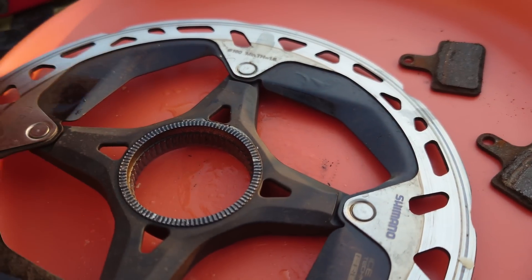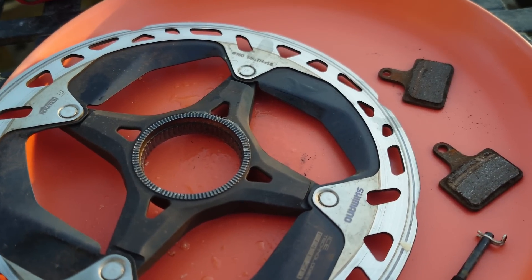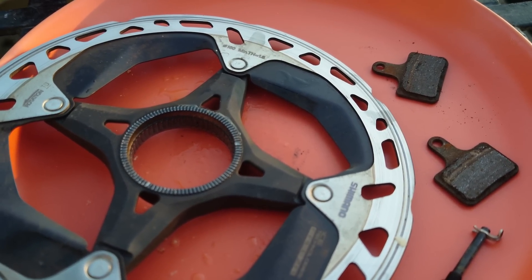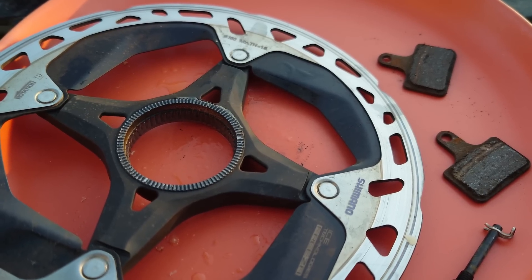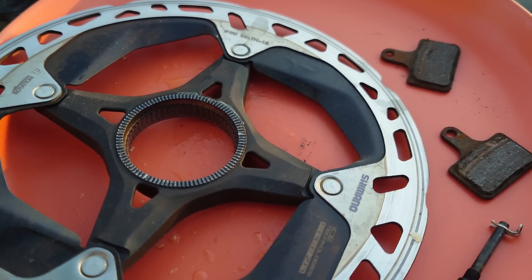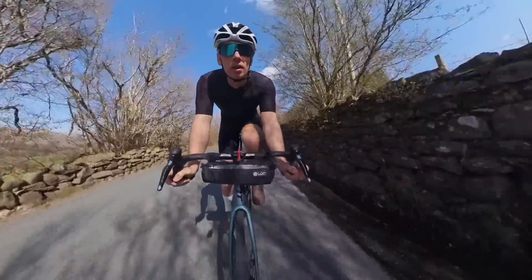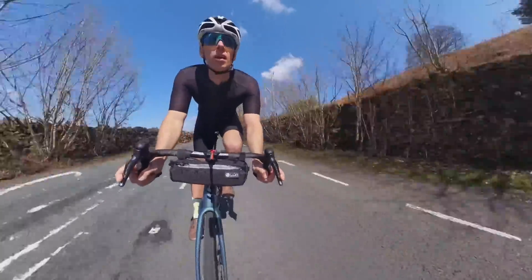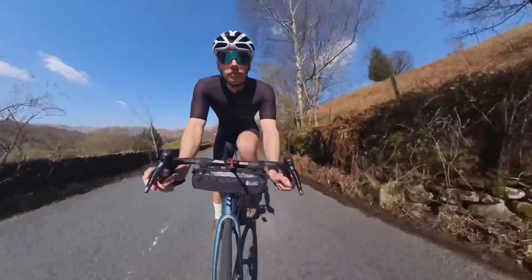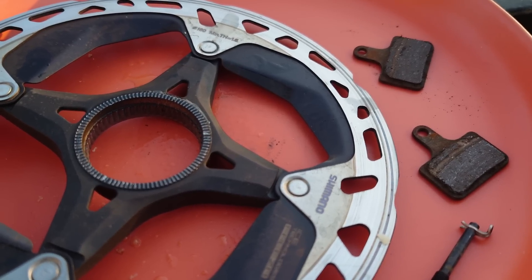I still prefer discs, but absolutely not Shimano ICE Tech — they're poor. Some of you smartasses in the comments will say you shouldn't drag your brakes on the descent — well, that descent is minus 20 to minus 30 gradient, bumpy as hell, with traffic coming up the other way. I'd rather not die. If a rotor can't handle two minutes of 20–30% downhill then it's junk in my eyes. And there you go — thanks for watching.